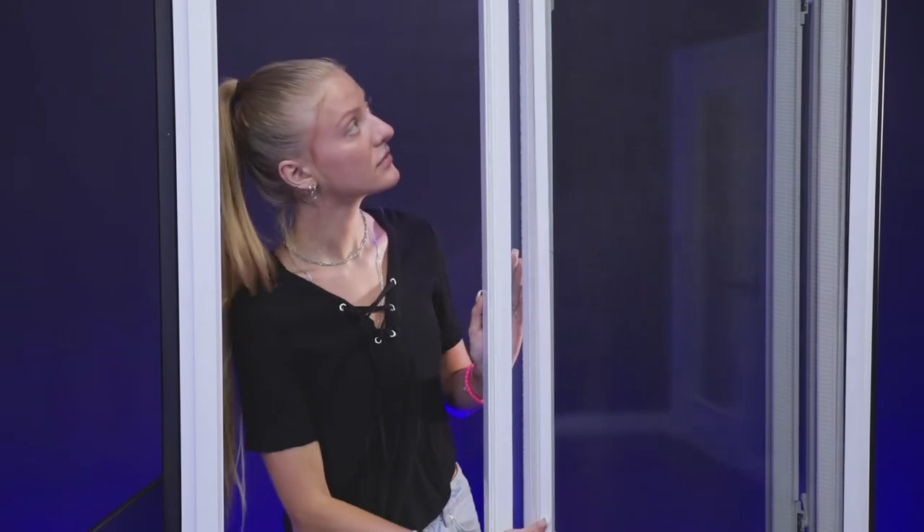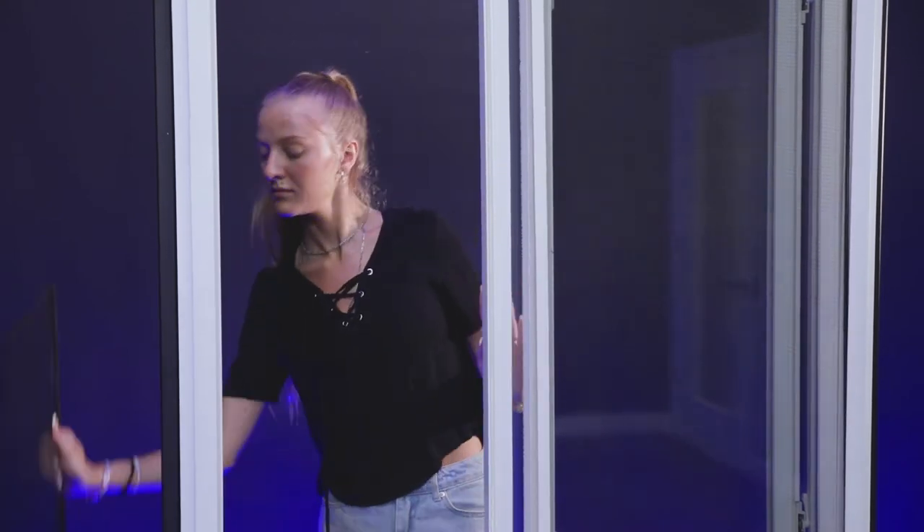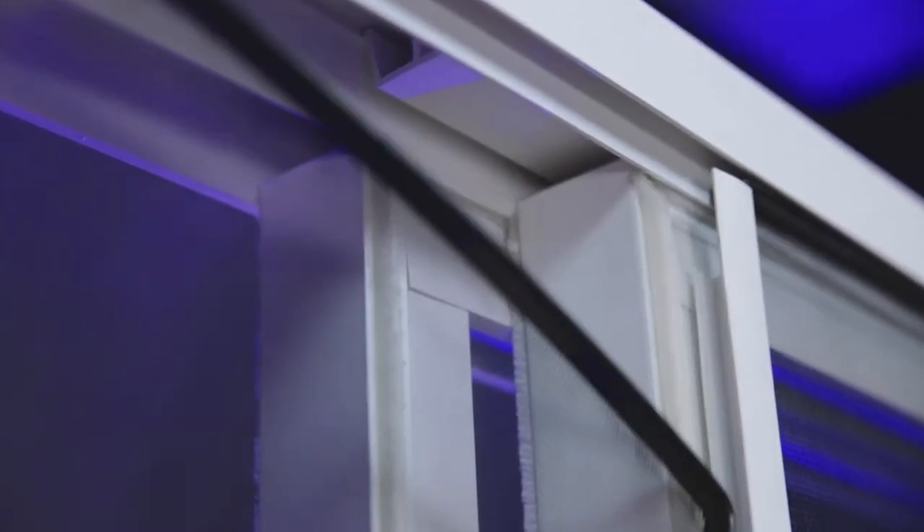Then slide your window and install the second screen the same way, ensuring that it snaps into the channel of the first screen. When you close your windows, the seam where the screens are connected will not be visible from inside your home.